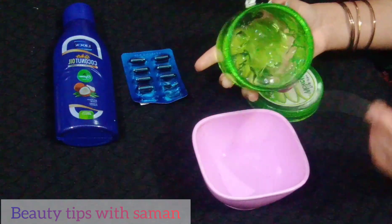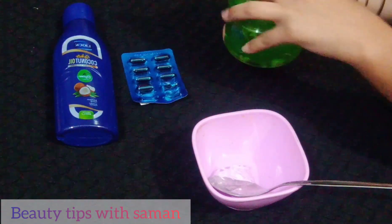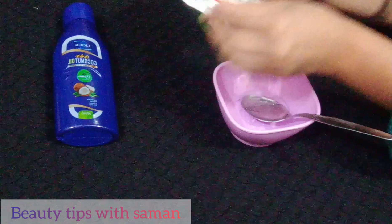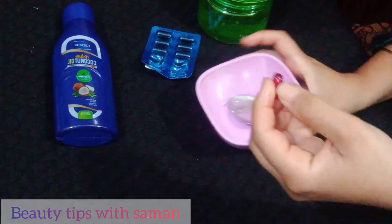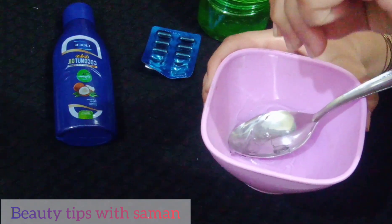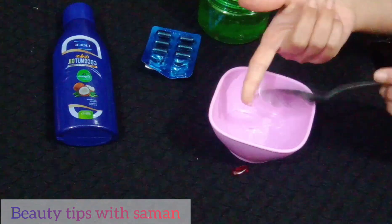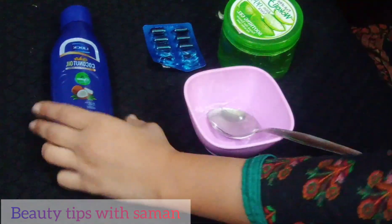Add half a tablespoon of aloe vera gel into the bowl. Then add a little bit of vitamin E — cut the capsule and add it. Vitamin E is very good for skin and hair. It is liquid and very beneficial. Mix it all together.